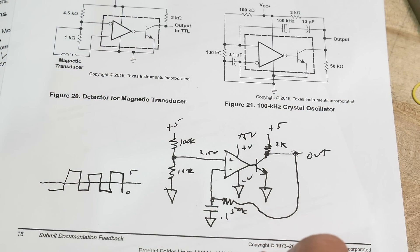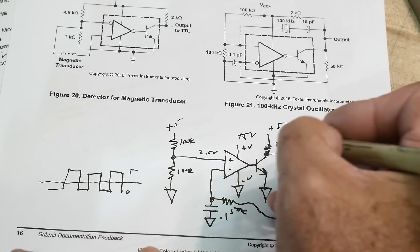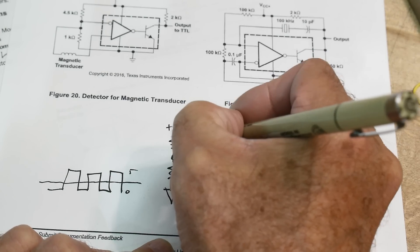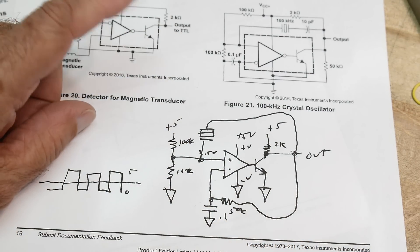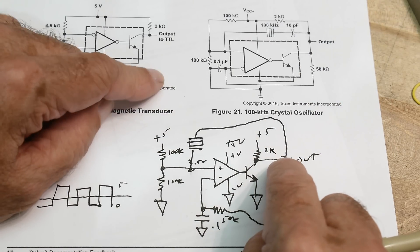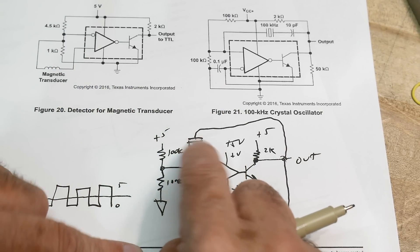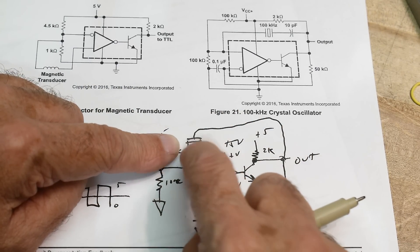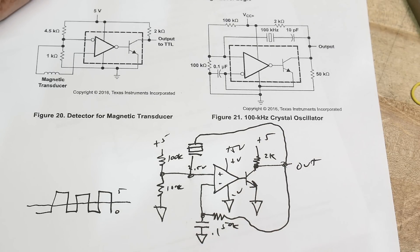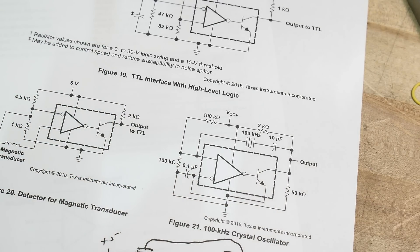We need one more thing — feedback. In order to have an oscillator you need feedback. We bring the output back through a crystal as the feedback element. The circuit is almost ready to go, and the output will flop back and forth through the crystal — flip, flip, up and down. The crystal limits what frequencies can pass due to its resonant frequency, which controls the oscillation. This diagram, though messy, is more understandable than the datasheet's version.